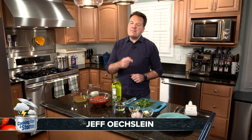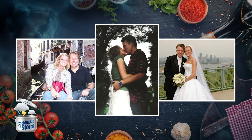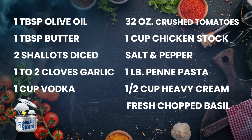I'm Jeff Exline, and we're cooking up a storm. My love for cooking came when I found the love of my life, when I started cooking my future wife meals. The very first thing I cooked her is this recipe. I call it 'You Had Me at Penne.' It's a penne pasta with a vodka cream sauce, and it all starts with just simple ingredients.